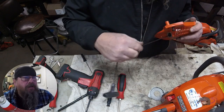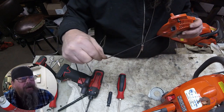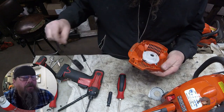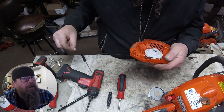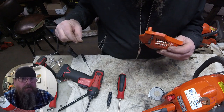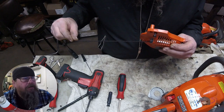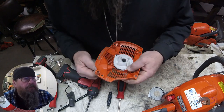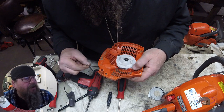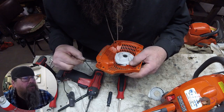My goal is always to get as much rope on the pulley as I can without it binding against the side of the orange housing. But in combination with that, we want to make sure that when we pull the whole length of the rope out, the rewind spring isn't bottomed out — I'll show you that in a minute. Right now I've got a little situation where the rope isn't quite dropping into the groove on the pulley.